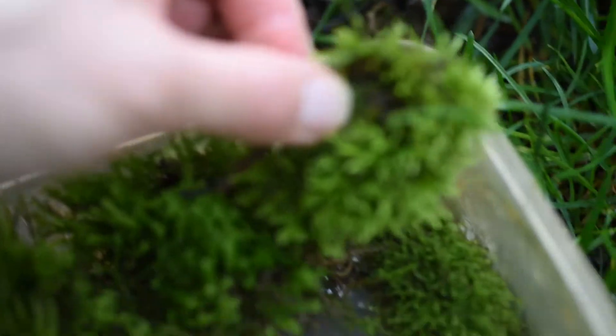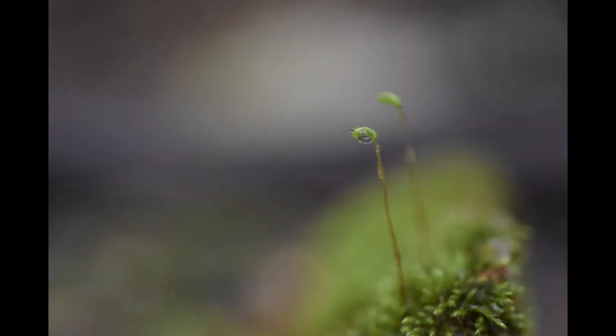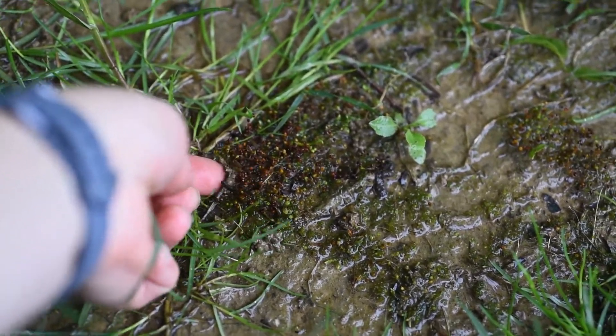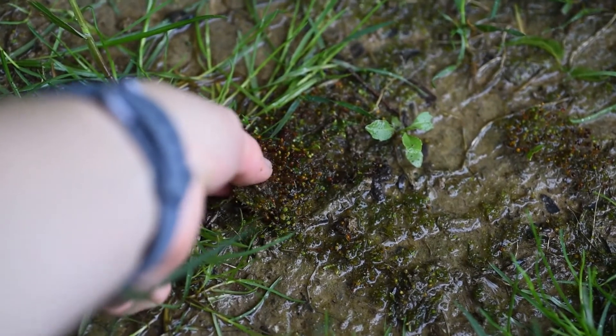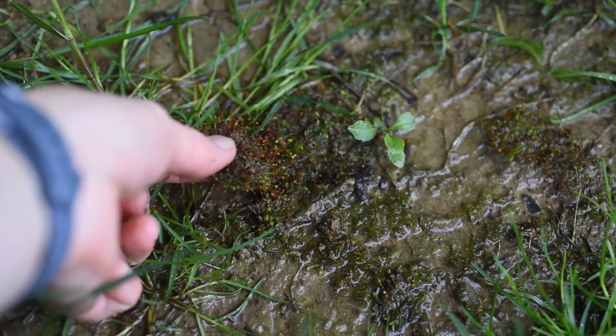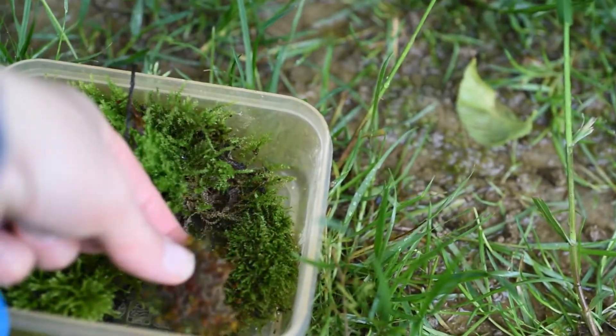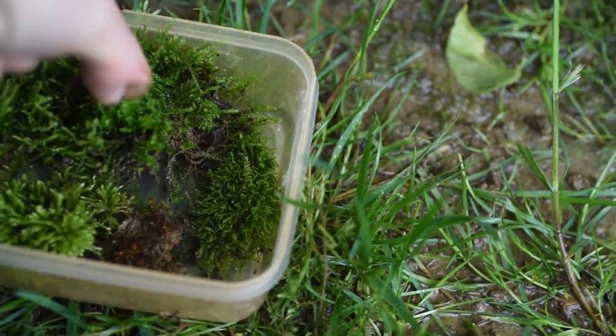We've got all different kinds here and it's good to get those different textures and colors. This is moss too, and this is in its sporophyte form. We've got a great song here at the end of the video to help you guys learn some scientific moss terms like bryophyte, sporophyte, gametophyte, rhizoids, and all kinds of stuff.